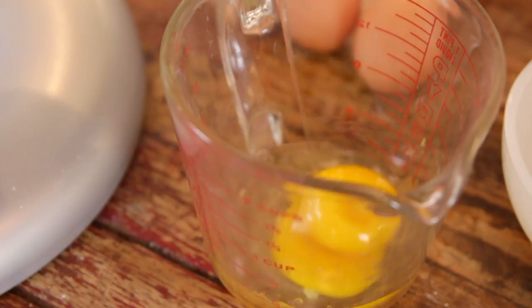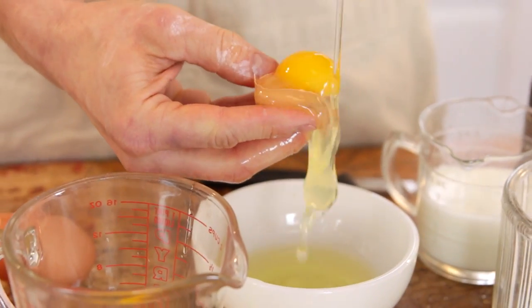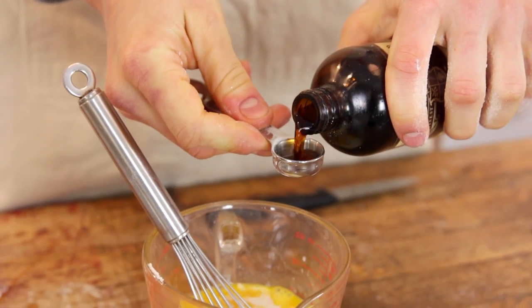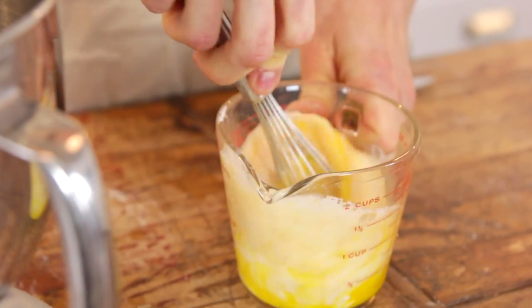Next, put your wet ingredients together. Start with one whole egg and then three yolks. Since this is a yellow cake, it is heavier on the yolks — that's what makes it yellow and gives it a richer, deeper flavor. Whisk those together until broken up, then pour in your milk. When I bake, I always use whole milk because it adds the best flavor. Finish with a little bit of vanilla, because that really brings out all the other flavors. Whisk until well combined.